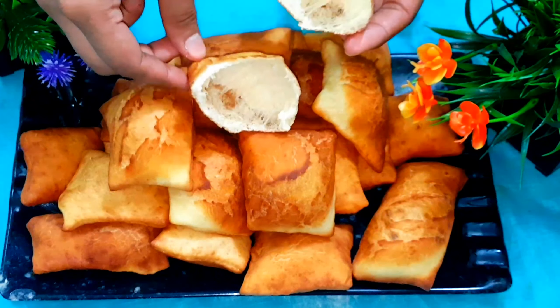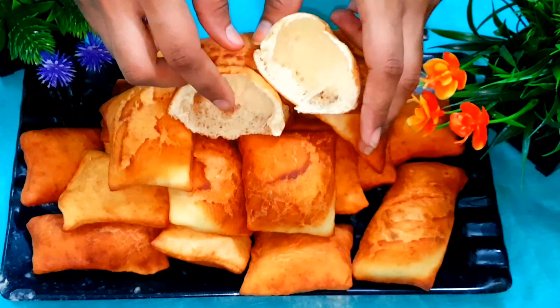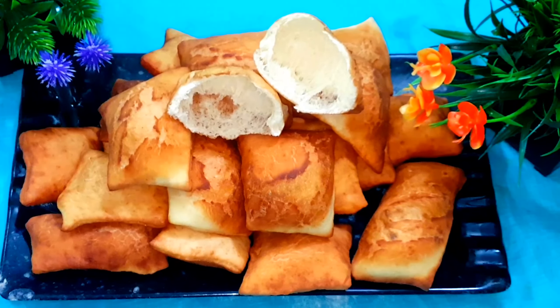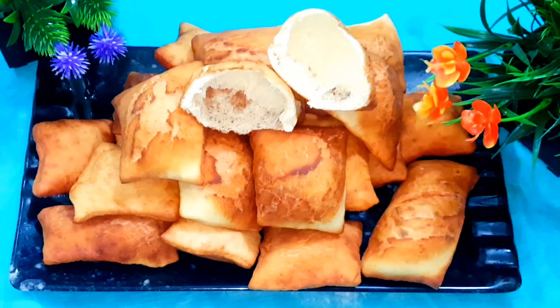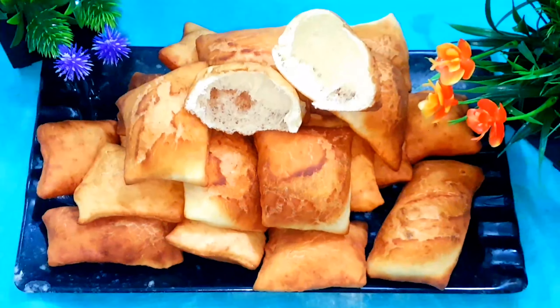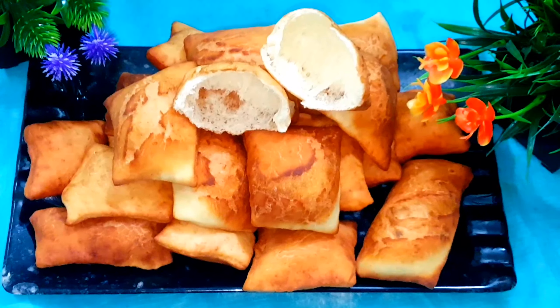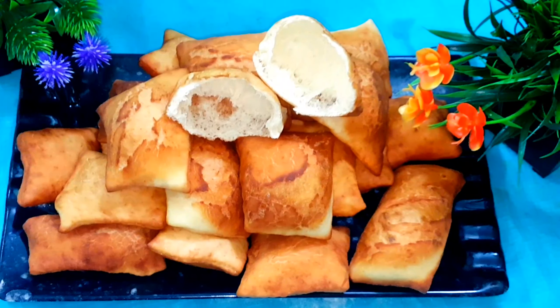પીટા ડેકેનો આર્ણા એકેનો આર્ણા એક માજા. દેકેન આમી એબાબે સાભ કોલા, પીટા પેજાનીએ ની છી. આમાજાદા રેસીપી તે છએલે આમાં છાસ્કાઇન, પેમાં એકેનીં, કીમાર્ં, અજીં, લેંદે.